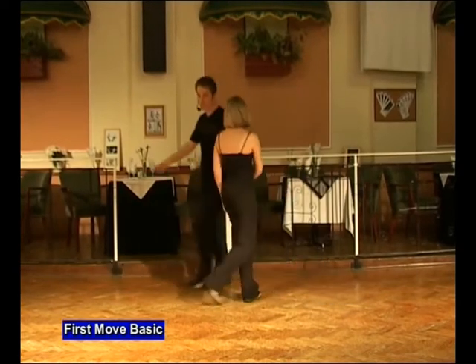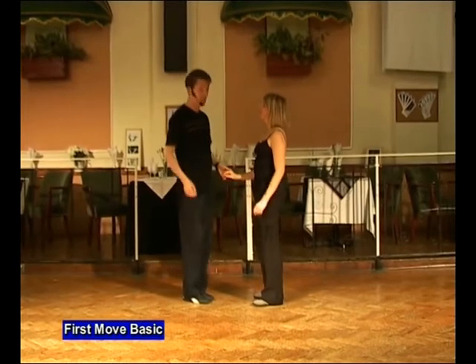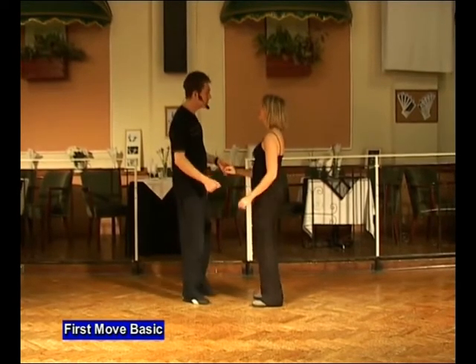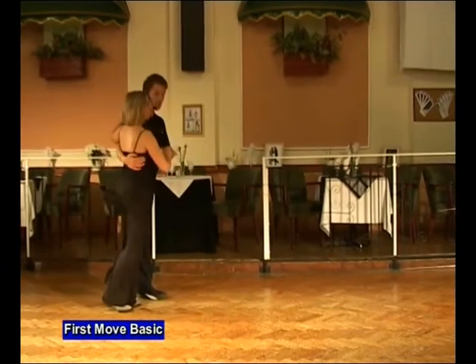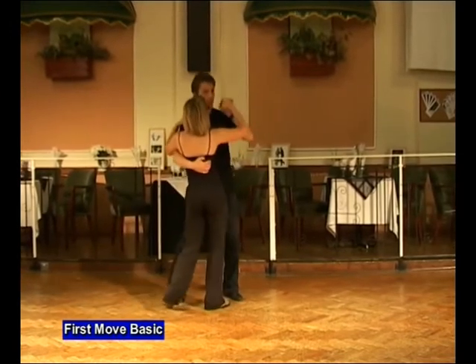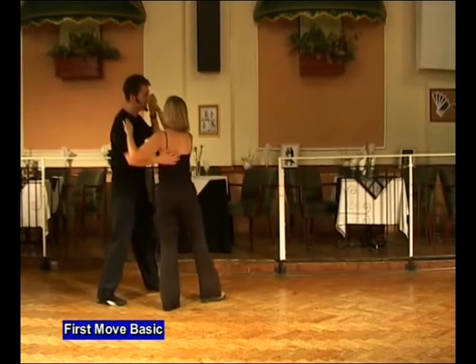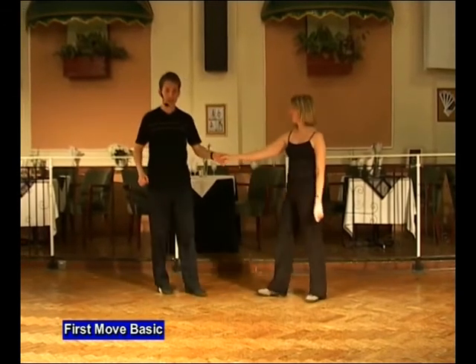The same thing from the other side. Goes five, six. A first move, basic. It's back. Add in, twist. Out, we go forwards, back and twist. Forwards, back and twist. In, underneath and face, return and back.